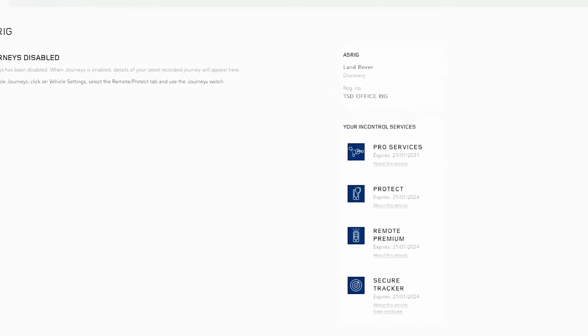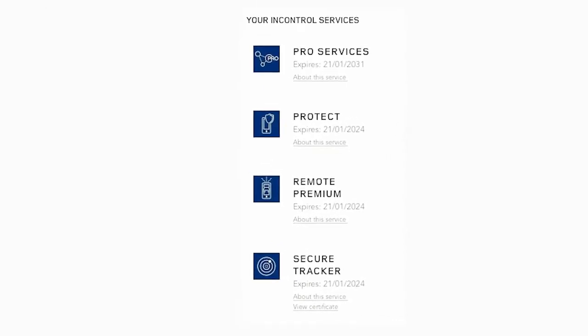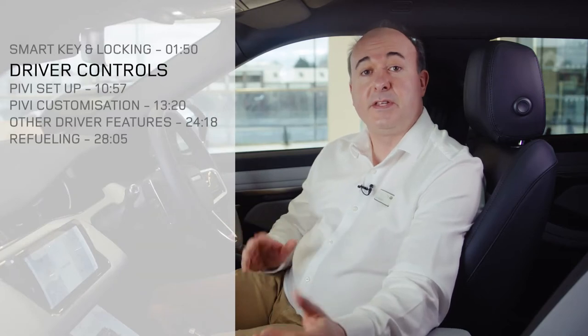The activation process takes less than two minutes, and once complete and the product is activated, you can download the certificate from within the InControl portal. If your insurer wishes to see proof of an activated tracker, simply go to the 'Your InControl Services' section to find it.